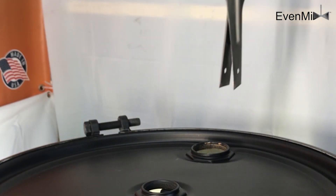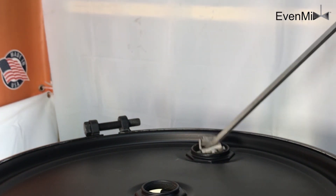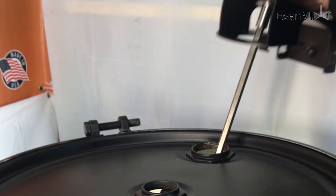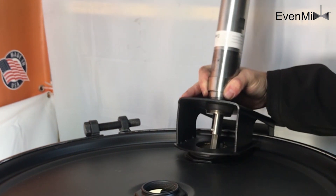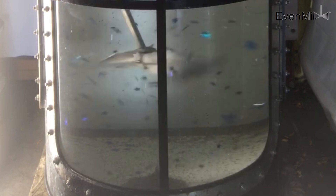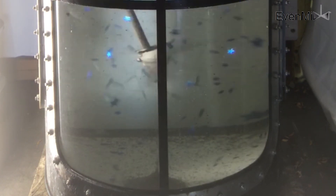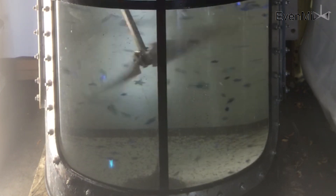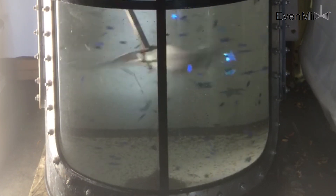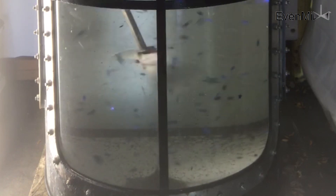The Evenmix blades insert easily through a 2-inch bung opening. They fold down to a compact shape that effortlessly fits into a closed head opening. Once they begin to turn, the hydrodynamic forces open the blades and they go to work on your liquid. When you're done mixing and stop the air or electric drive, the blades will relax and fold back down, ready to be moved to the next drum.